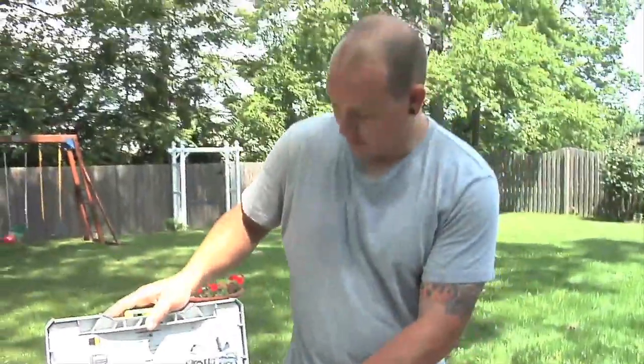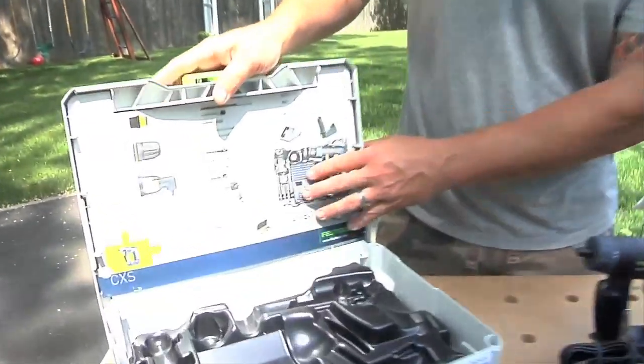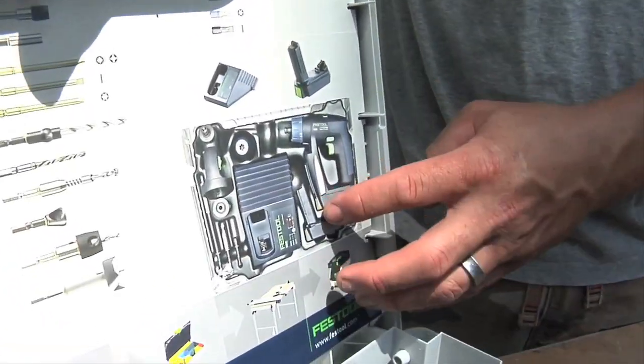One cool thing you'll notice is they started putting a little picture right on there, which is awesome. Because how many times have you had a tool and couldn't figure out how to put it all back together? It's right there.